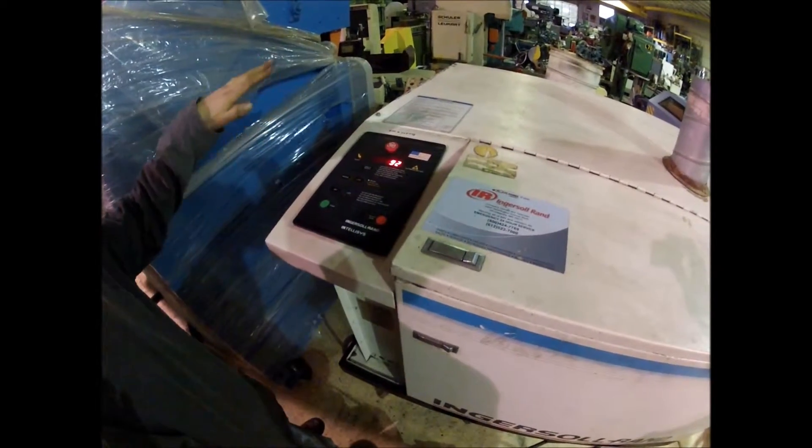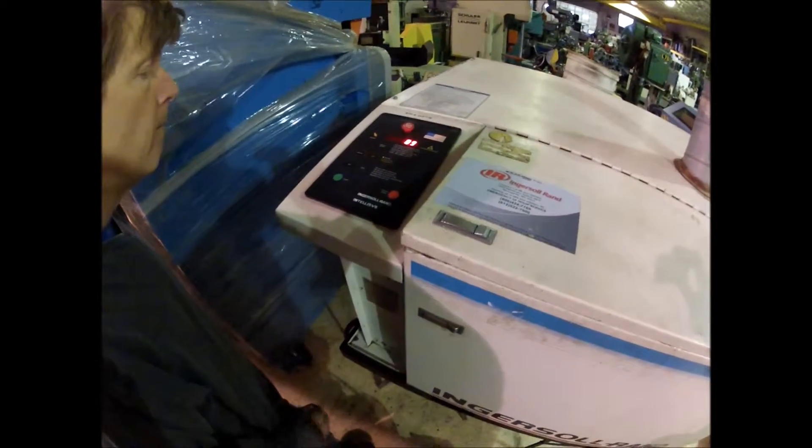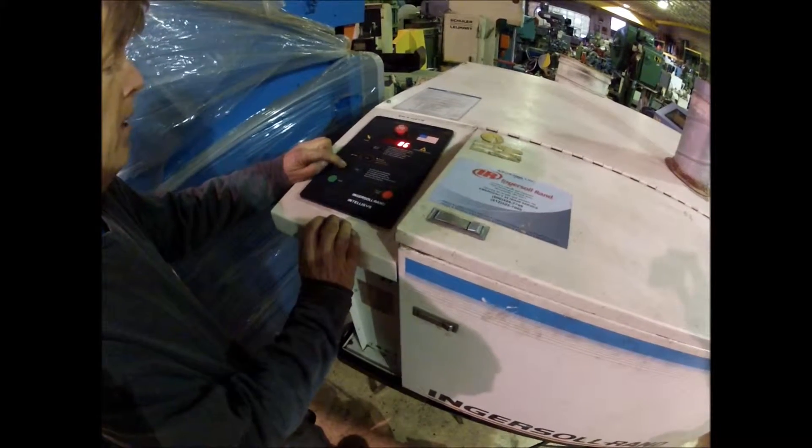It's going to go up between the reset settings that it has here. You can reset the air pressure right here.